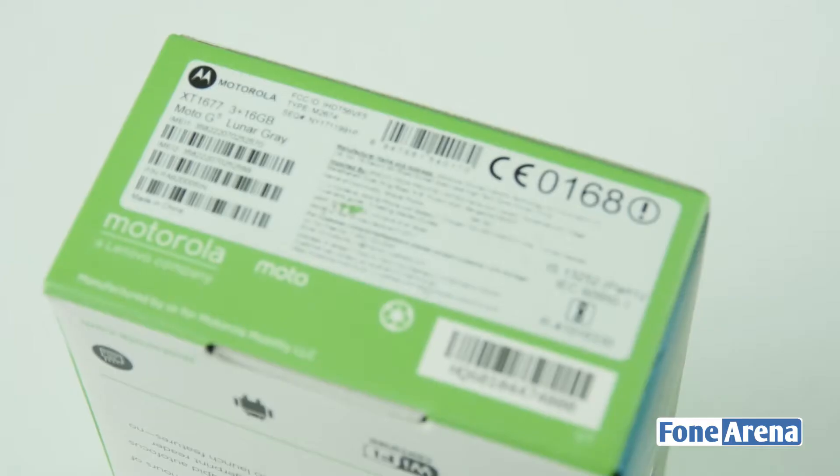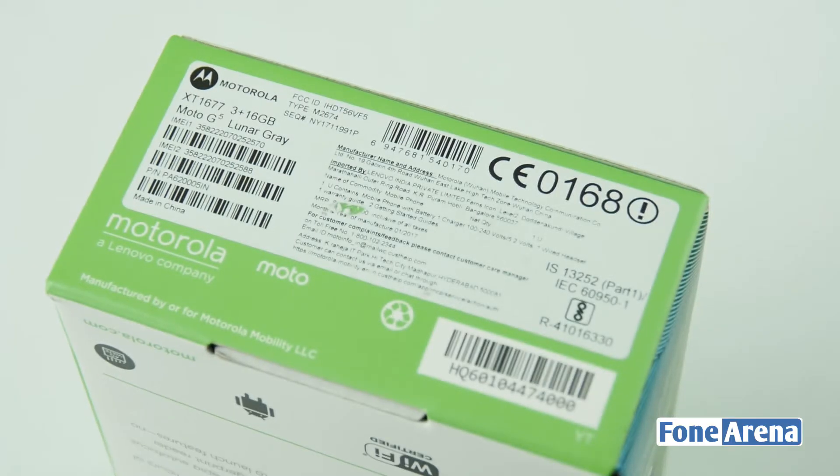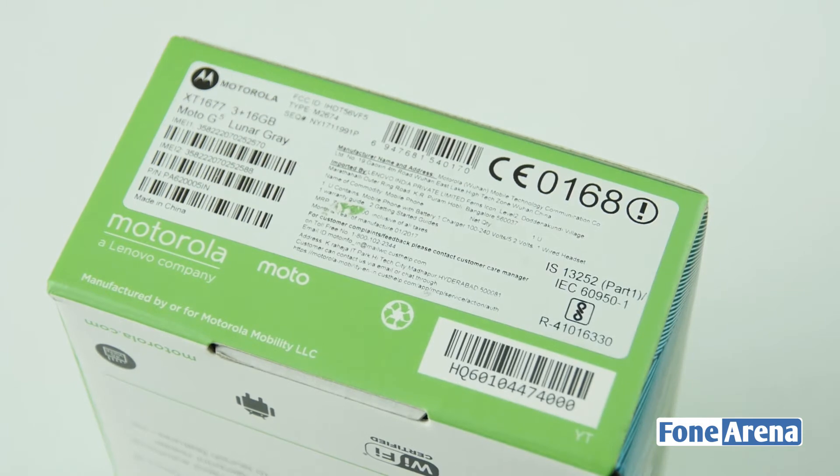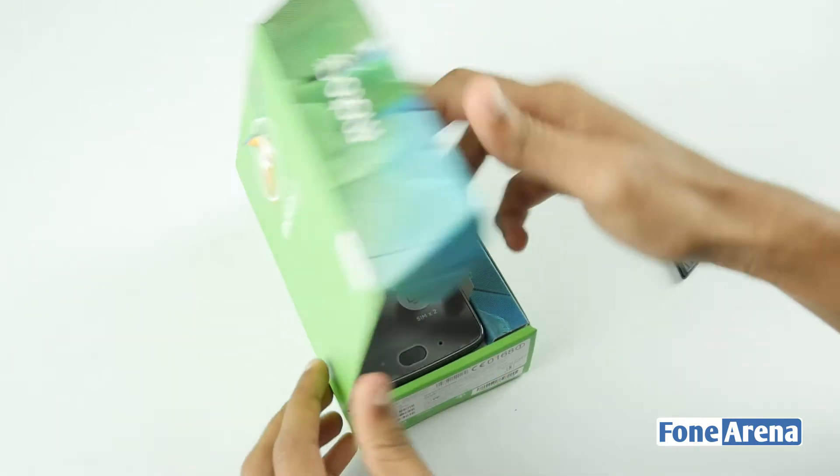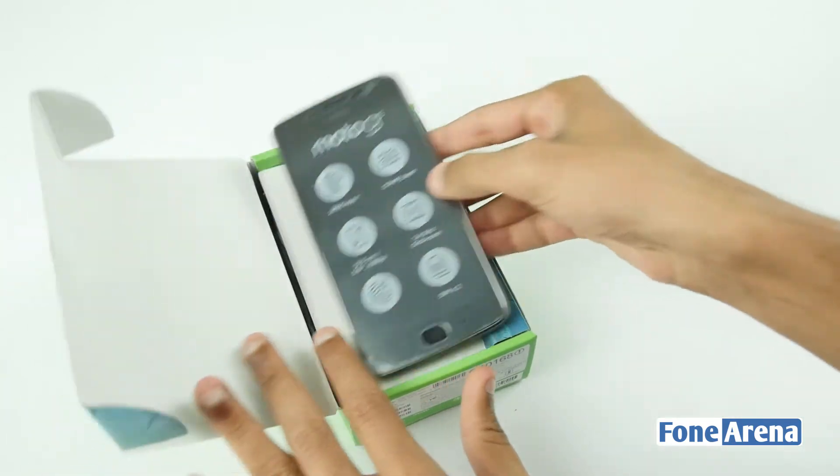There is a small photo. This box shows the lunar gray color, 16GB storage, and 3GB RAM. The first box is a lunar gray color Moto G5 phone.